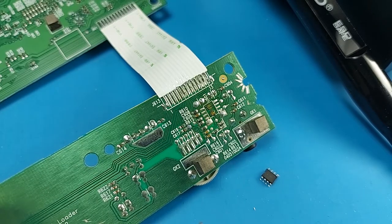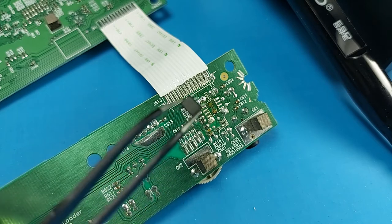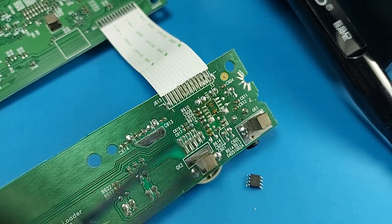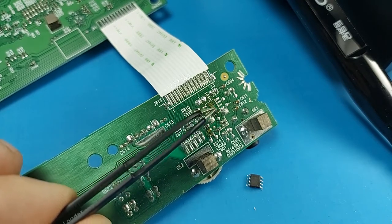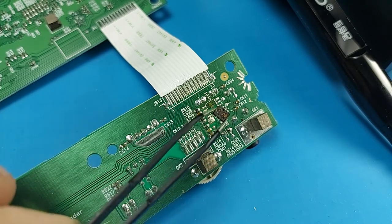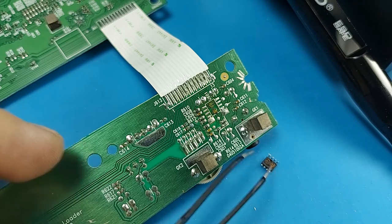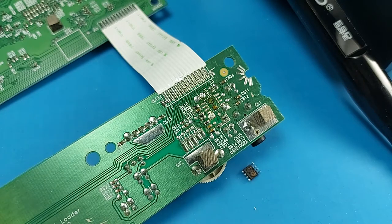That took a bit longer than expected, but the chip is out. The chip was also glued to the board from the bottom, so it took a while for the glue to release with the heat. We managed to get the chip out — you can see the glue on the bottom of it. So far I was unable to do any SMD work with just a regular soldering iron, but hopefully now we can do some SMD work in the future.